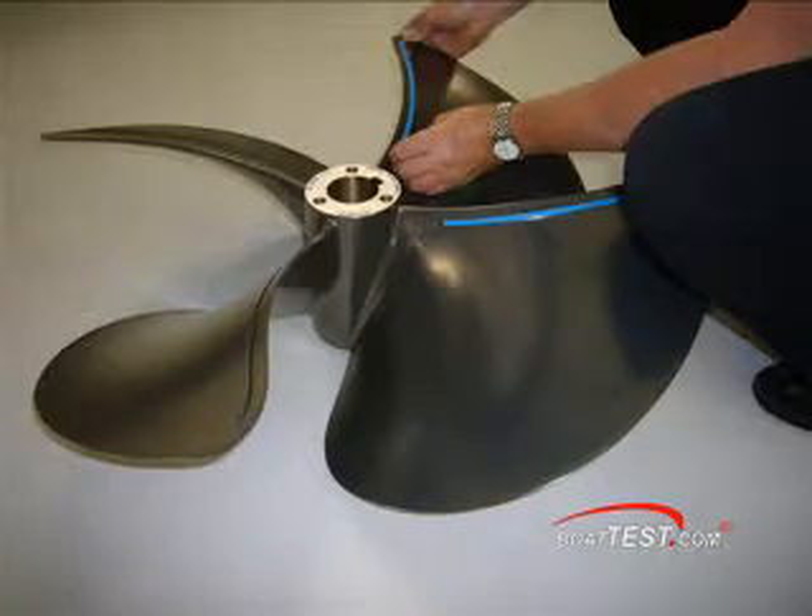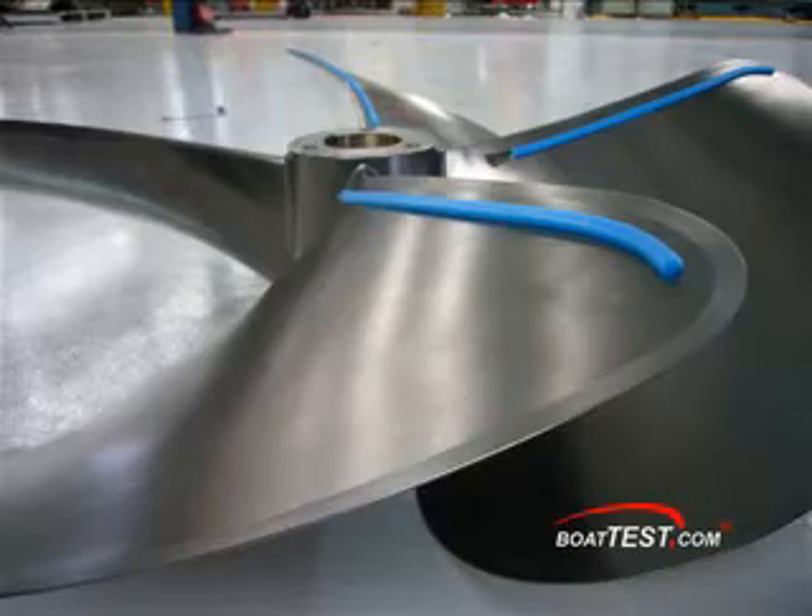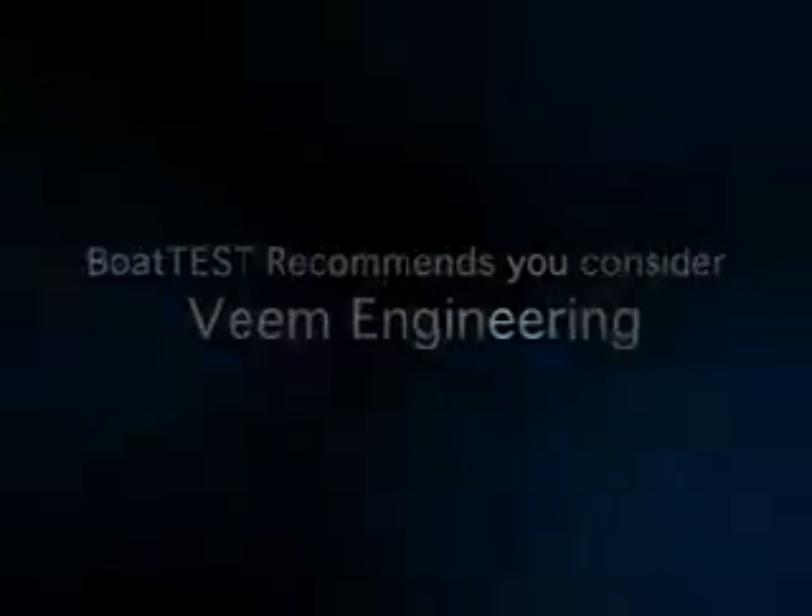For Riviera, we use the Veeam prop because typically we find that out of the box the boats perform perfectly. We don't have to retune the props. The boats run smoother, they're faster, quieter. So for us as a production company we want something that's easy, and Veeam makes it happen every time.